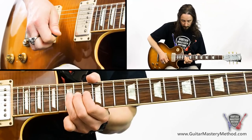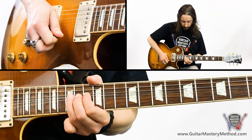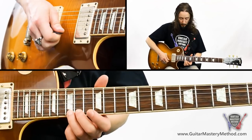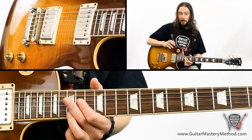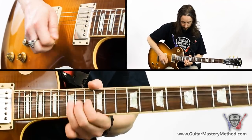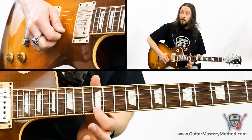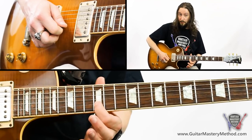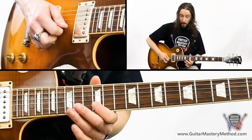Start off at the 15th fret of the high E string — we're going to bend that up a full step to our target note. Then release the bend back to the 15th and put some vibrato on it, which is a technique that goes along very well with facial expressions. Then go to the 12th fret on the high E string, then the 12th fret on the B string, hammer on to the 15th fret, and pull off to the 12th.